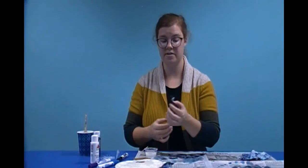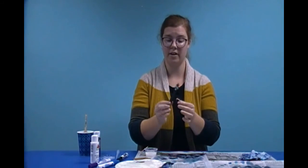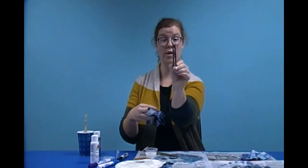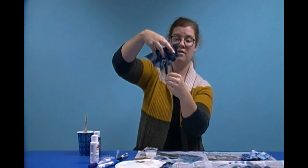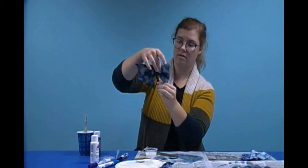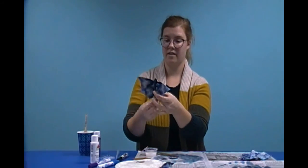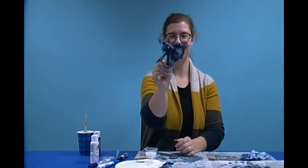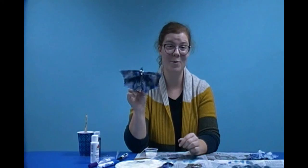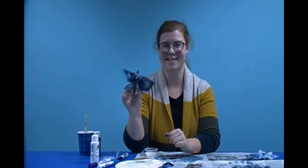Okay, and now I'm going to check on my bat and see if the glue has dried on those ears yet. Yes, the glue is dry — I can open it up and they don't come off. Perfect. That means our bat is all ready. So now we're going to take it, open up the bat, and stick that little slit down in there. And there we go — there's your Halloween bat! Thank you guys for watching the video. We're going to be doing another craft next month for Make a Mess, so don't forget to call the library and sign up for the next one. Bye bye!